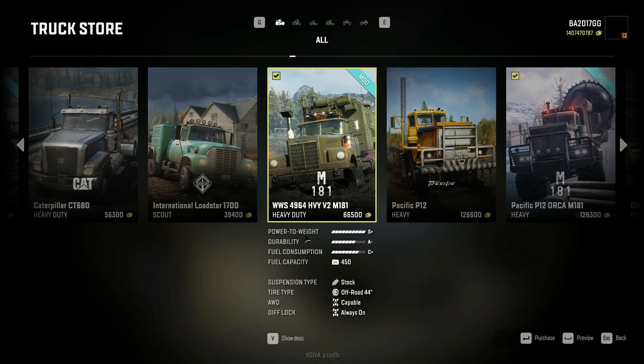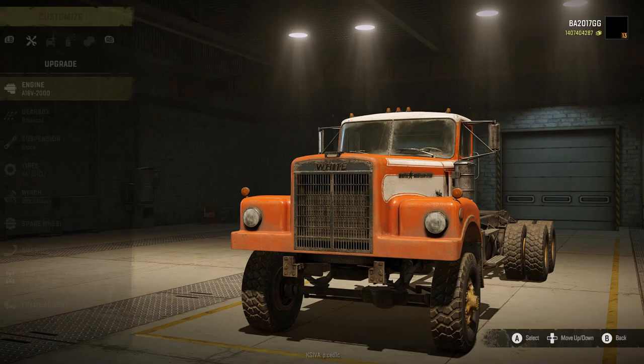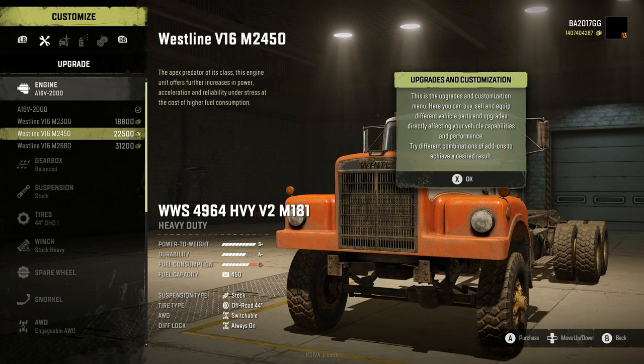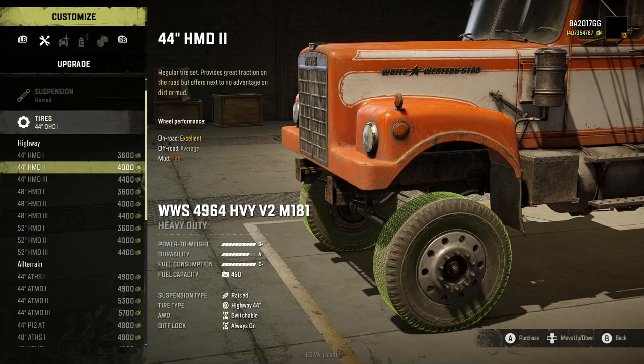What is going on guys, today we're gonna check out the White Western Star 4964 Heavy v2 M1A1 edition. This has received a ton of updates since it was first brought to life - one of my favorite trucks even today. We're going to put the Westline v16 M2680 engine on, Color Box HD as always, ready suspension.